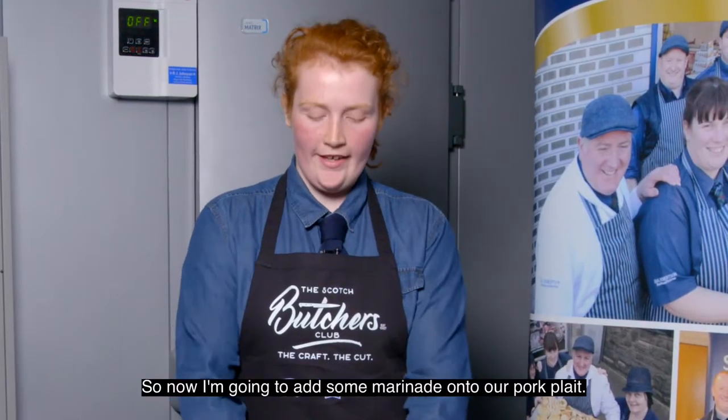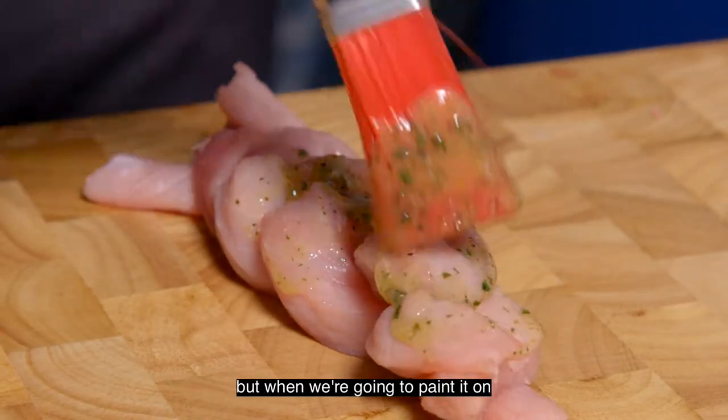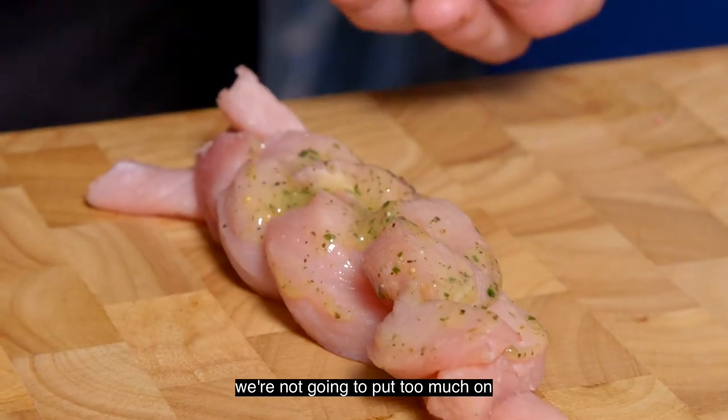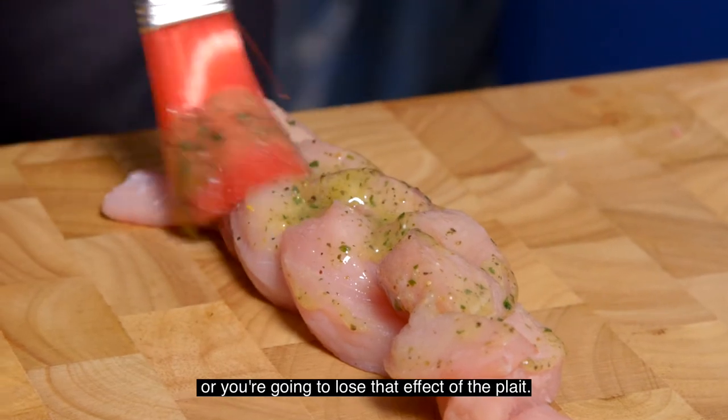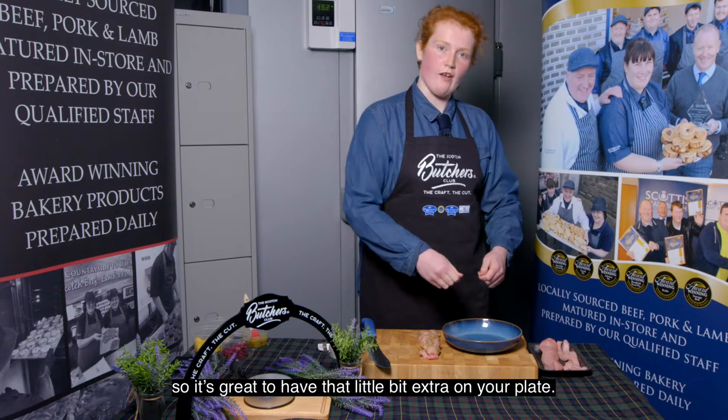Now I'm going to add some marinade onto our pork pleat. I'm going to use a lemon and green pepper marinade, but when we paint it on we're not going to put too much on or you're going to lose that effect of the pleat. Customers buy with their eyes so it's great to have that little bit of extra on your plate.